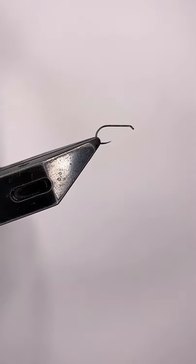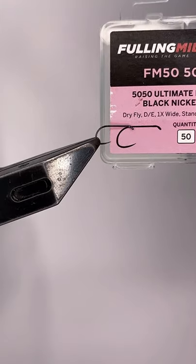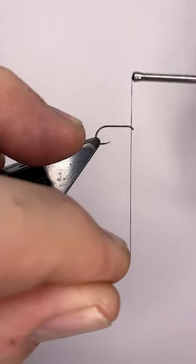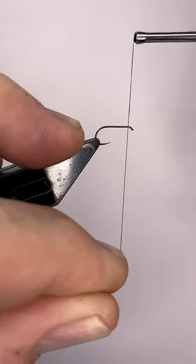The fly I'm going to tie today is a Clyde style teal in black. There's a hook in the vise — it's a Fulling Mill 50-50 size 14, a dry fly hook. Because of the way I'm going to fish this, I want a light hook.